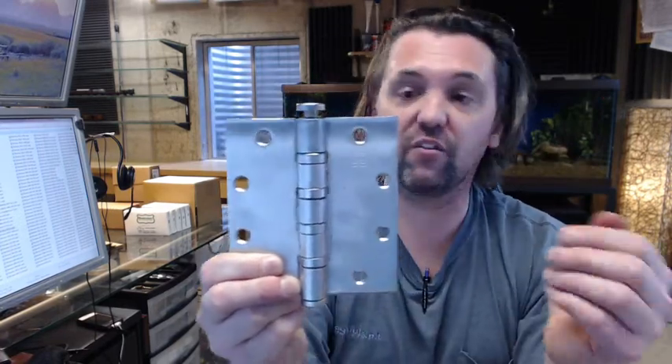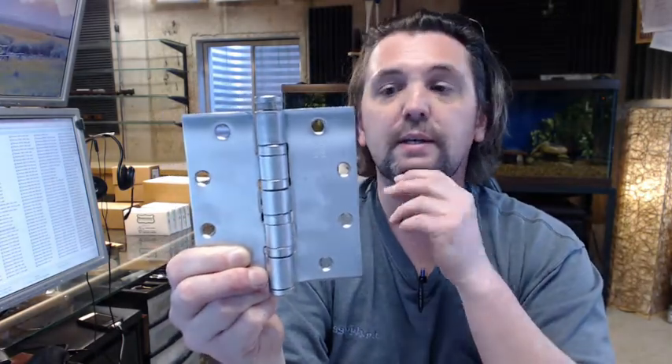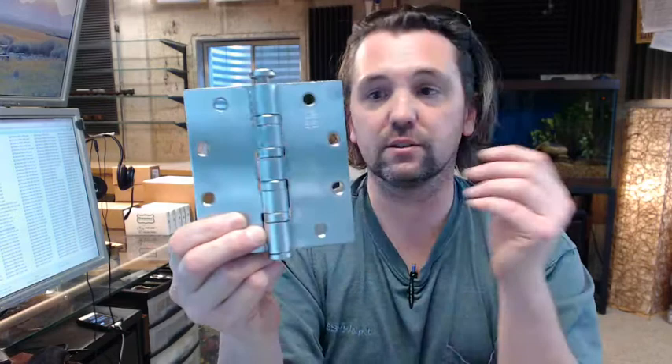Other finishes are available of course — every architectural finish is available and we have several on the website. A variety of sizes and heavyweight options, and of course Bomber is a full line manufacturer of all things hinge related.